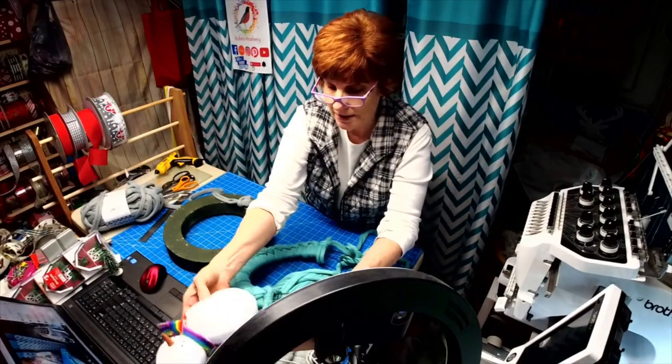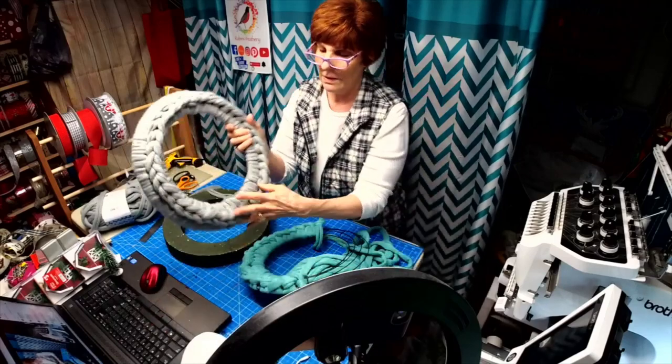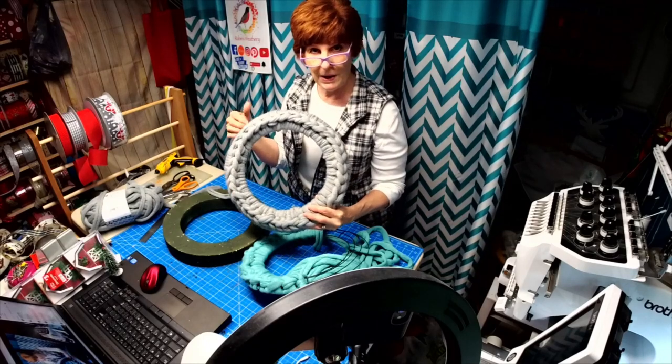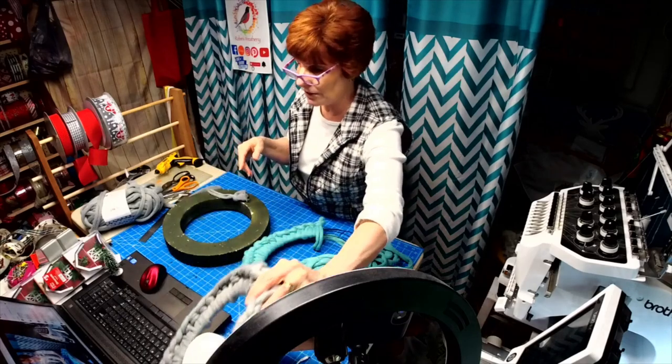Alright, we're going to be doing one of these wreaths today. I usually use a big crochet needle, but I found out it works better with my fingers. So I'm going to show you how we do this.